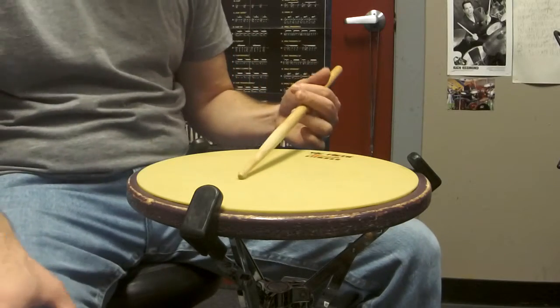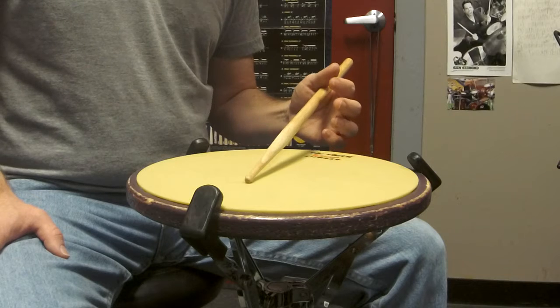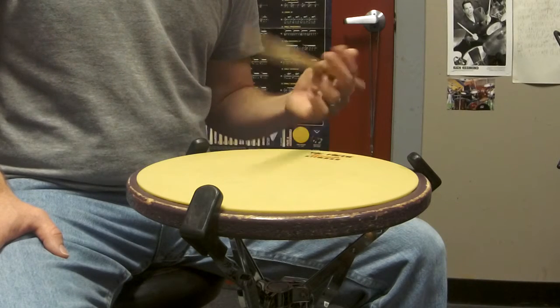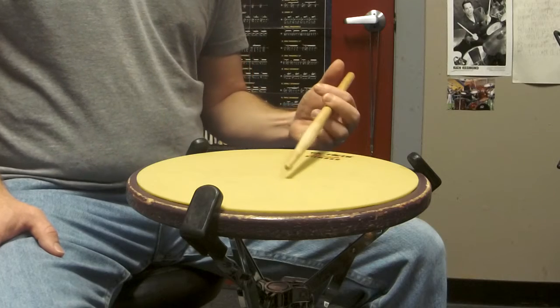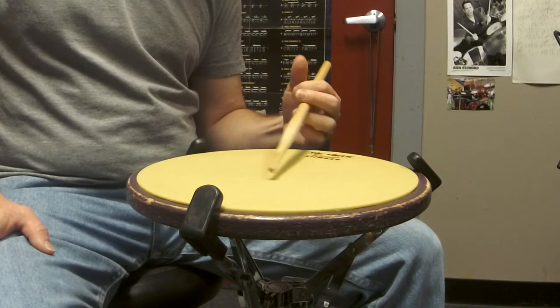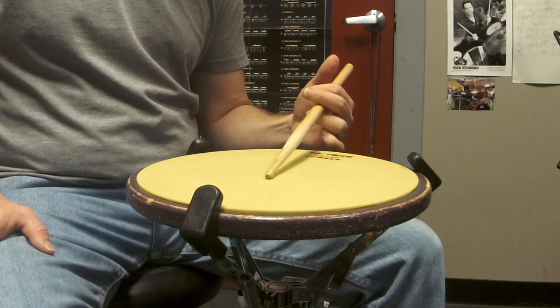There are a couple things you're going to need to do. One is you're going to have to let go of the stick with the thumb — you can't hold the stick with the thumb while using your index finger. Essentially what you have to do is allow the stick to just stay balanced in your fulcrum like this. The thumb is just going to stick basically straight up.